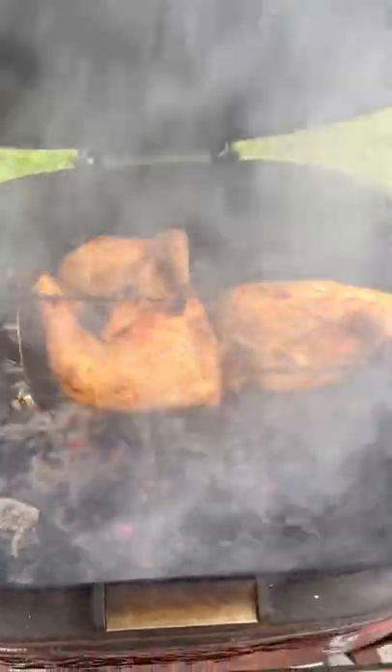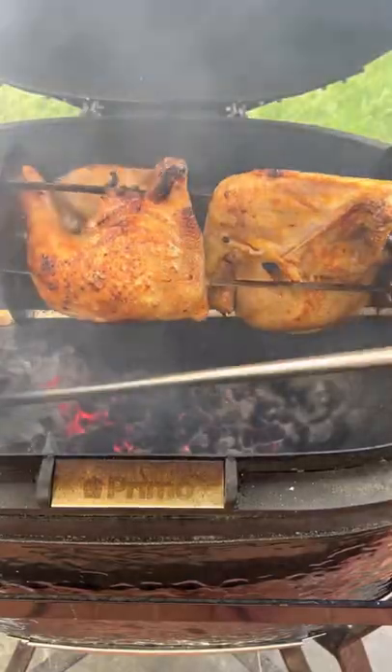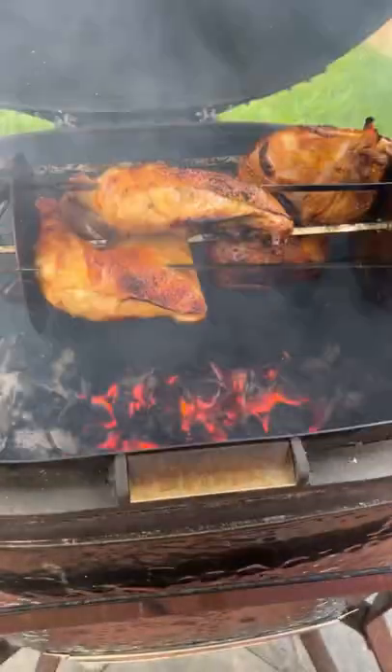I bank the coals all the way to the left and we're going to char them up. For the compound butter: garlic powder, guajillo chili powder, and lemon juice.